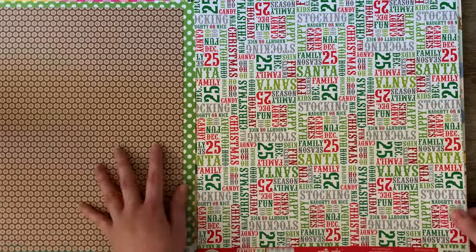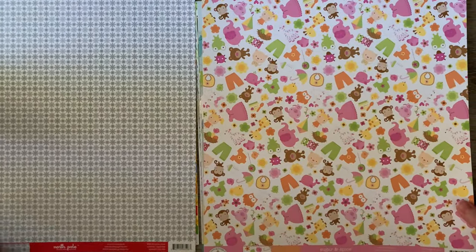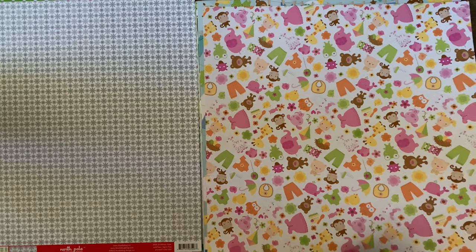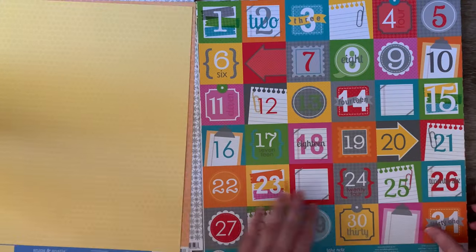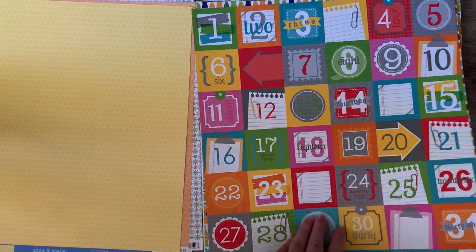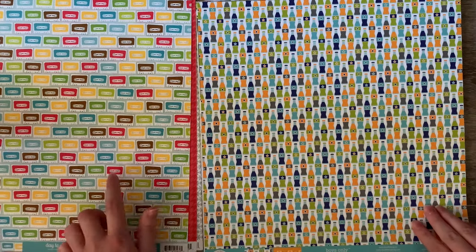I do love how versatile all of these are — you can use them for a lot of things. Maybe not so much the Christmas ones, but all the other ones. That's very cute — looks like a baby one. Oh, they are baby ones! Very cute. They're so bright, aren't they? I love that.